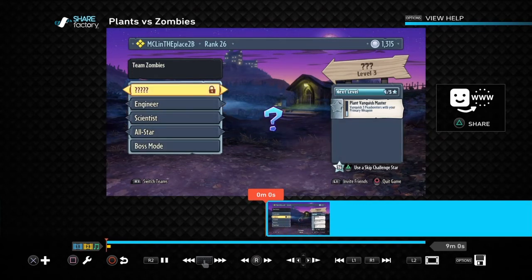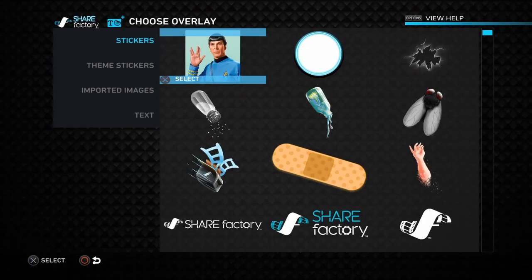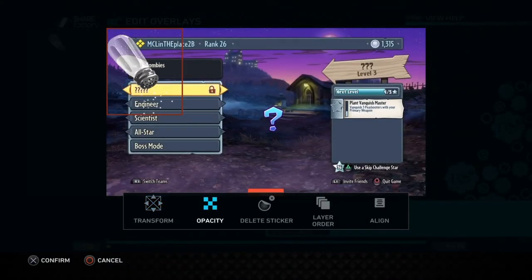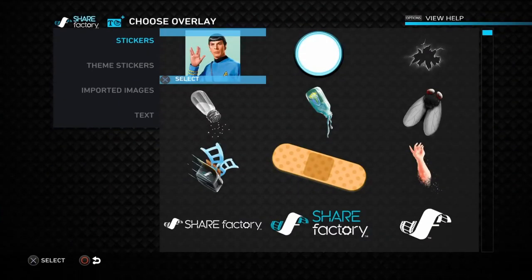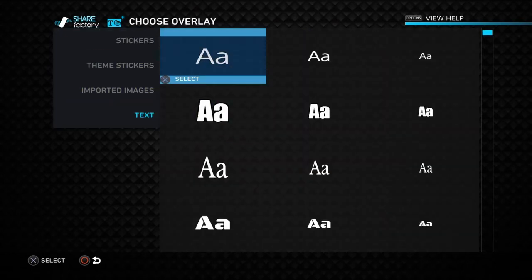If you want to add things like words on the screen, press the cross button and confirm. Go down to Add Overlay — we're putting something onto the screen. You can do stickers, like a sauce shaker if someone's being salty, or you can put text. Here are your font options.